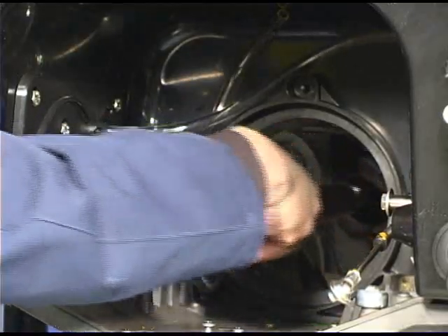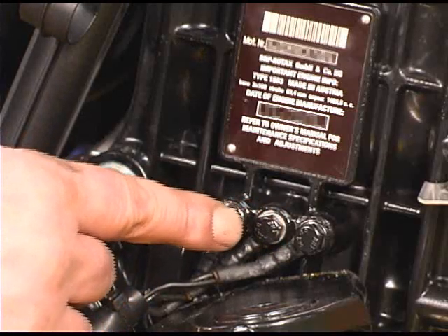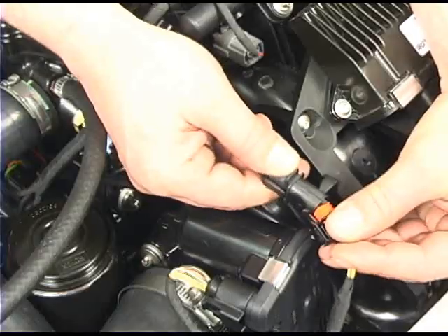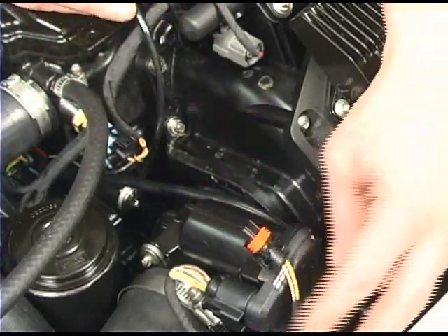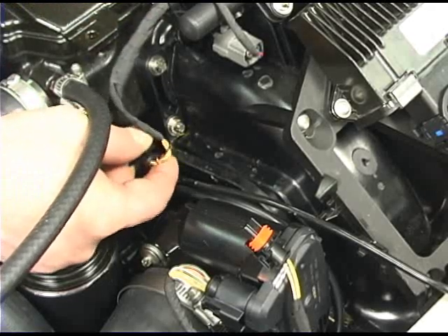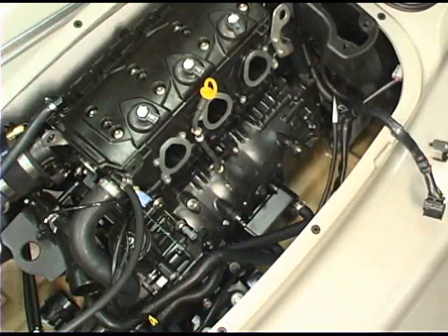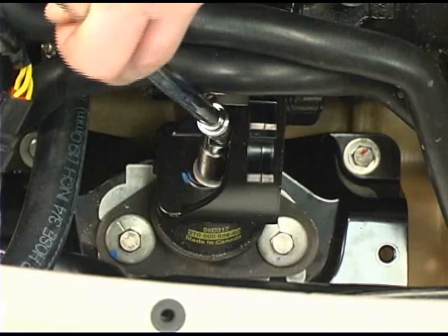Remove the drive shaft. Disconnect the three ground bolts at the front of the engine above the motor mount. Disconnect all the electrical connectors connecting the hull wiring harness to the engine. Refer to the correct procedure to remove the intake manifold. Remove the motor mount bolts — there are two at the rear and one in front.